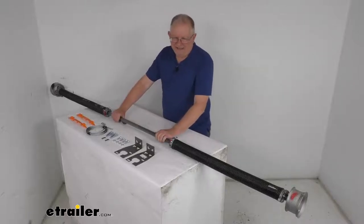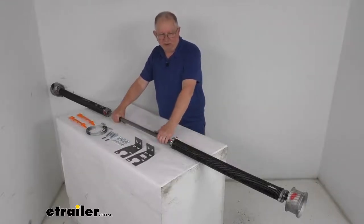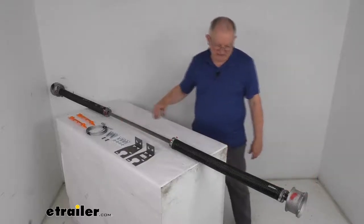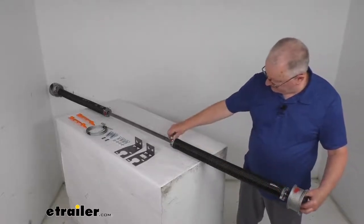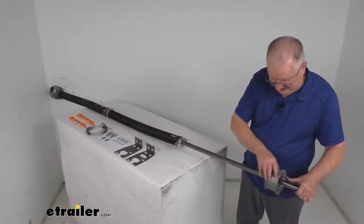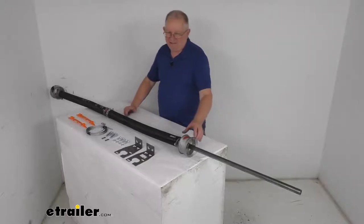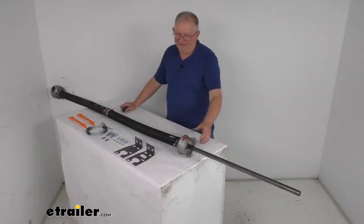This spring can be modified to fit your specific application. You can slide the spring and cable drum down and then cut the shaft to a shorter length if needed. The widest range from end to end is 95 and 5 eighths inches. The narrowest — by loosening the bolts and sliding the spring and cable drum all the way — would be 67 and 7 eighths inches. So this range fits anywhere from a 67 and 7 eighths inch wide trailer door up to the 95 and 5 eighths inch wide trailer door.